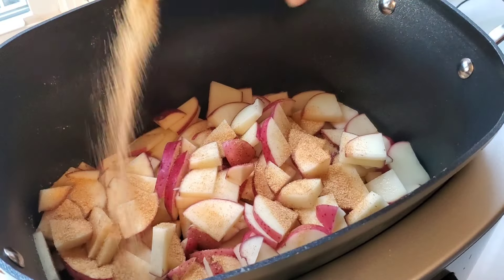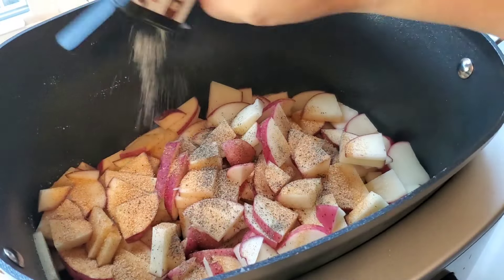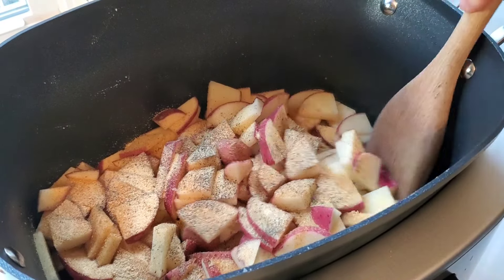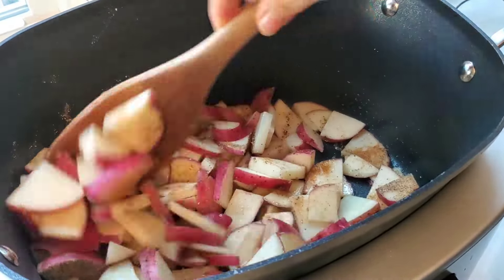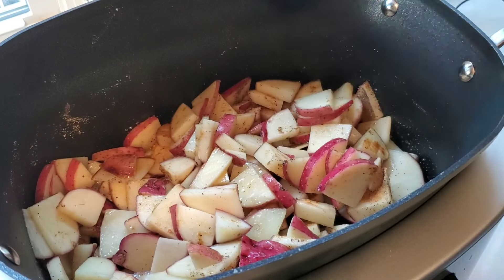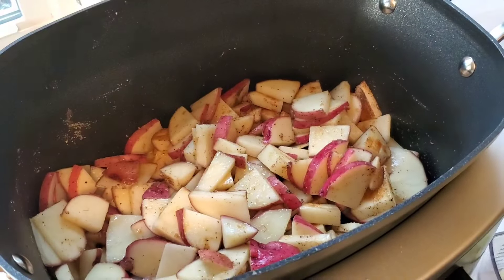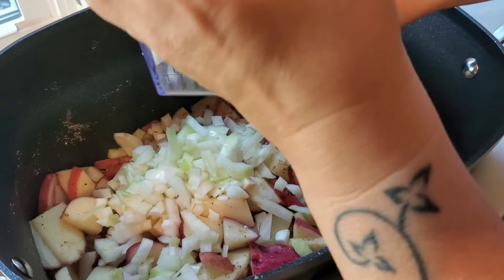Adding in some seasoned salt and some black pepper and garlic powder. I'm just going to stir those potatoes around and I'm going to put the lid on while I chop up an onion. Now I'm ready to toss in a whole large onion that I chopped up with my food chopper.